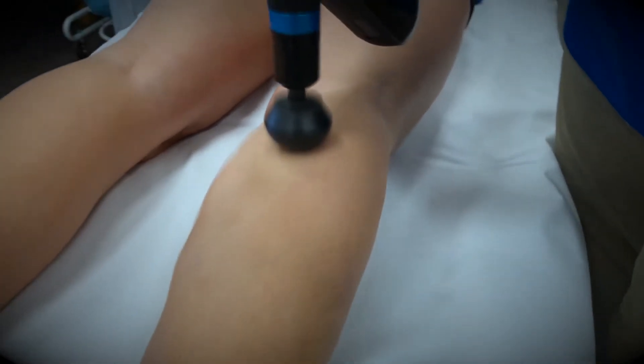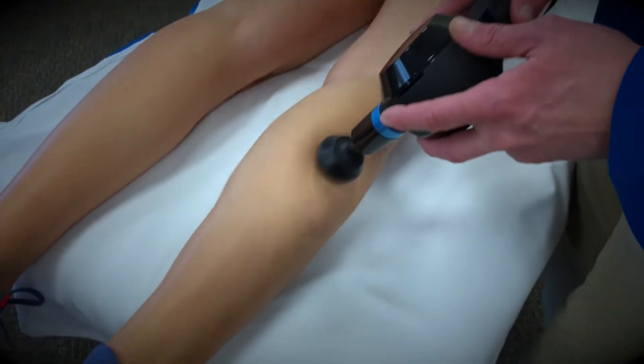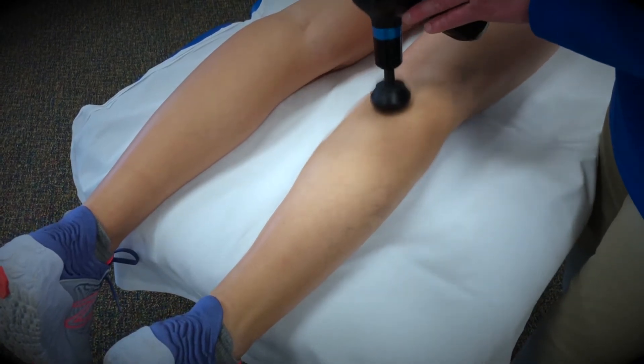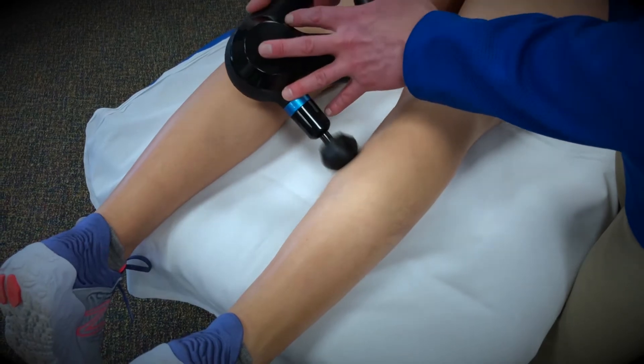One of the things that when we're running all of those miles is that we oftentimes forget to do preventative maintenance on these muscles. Just like your car, it needs an oil change and tires rotated. We have to do preventative maintenance on ourselves, and a lot of times people forget about that, and that's what leads to injury.